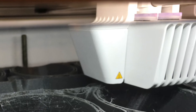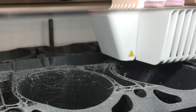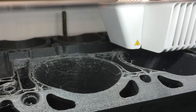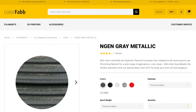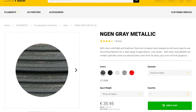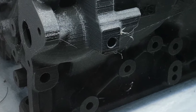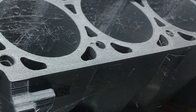Unfortunately, the video of this actually printing on the Ultimaker somehow failed, but I do have some pictures of it here. I started with the ColorFab Engine Gray Metallic and used a full roll of it before it ran out. This is one of the biggest prints I've ever made.